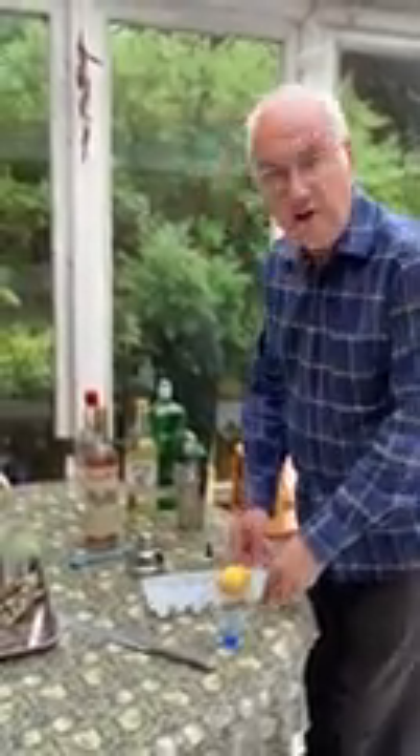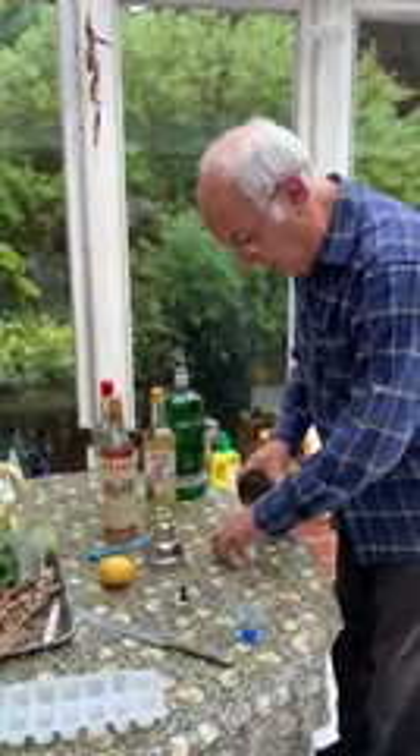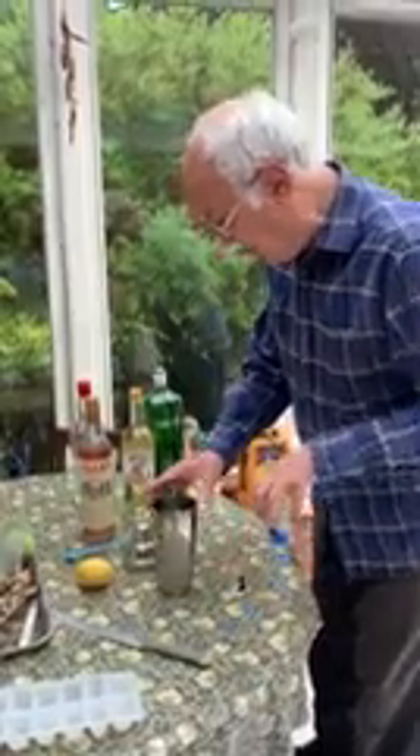Today we're going to make the famous Vespa Martini from Casino Royale. Sometimes I've not been a great attender to detail in my previous martinis and cocktails, but today I'm going to try and get everything right. I've put a bit of effort into this one. It's quite a tricky one to do.